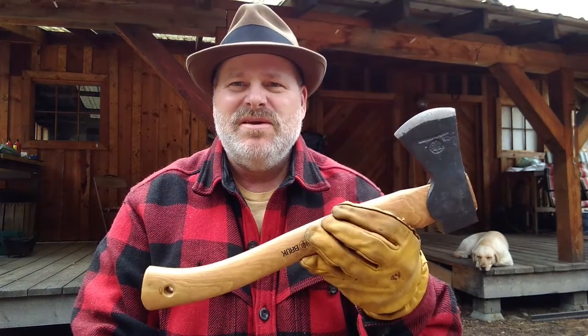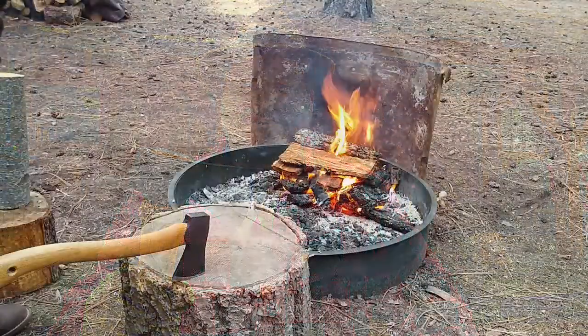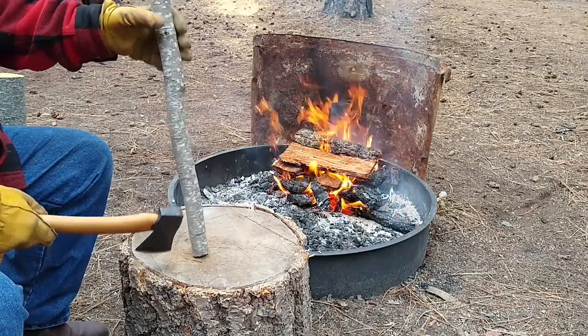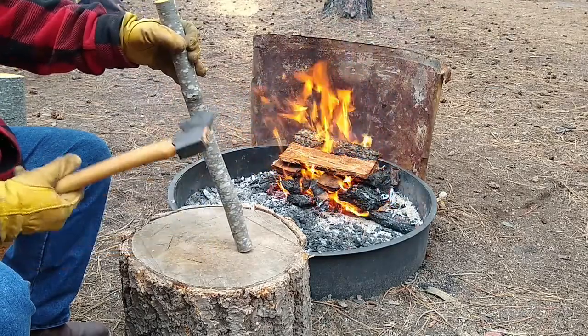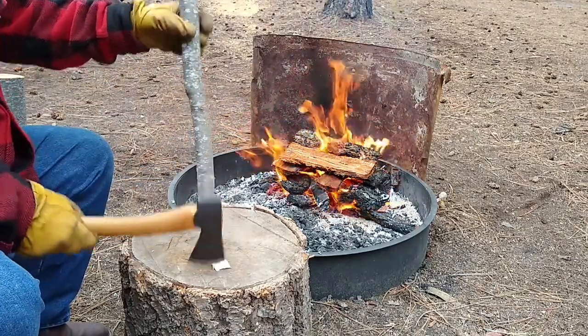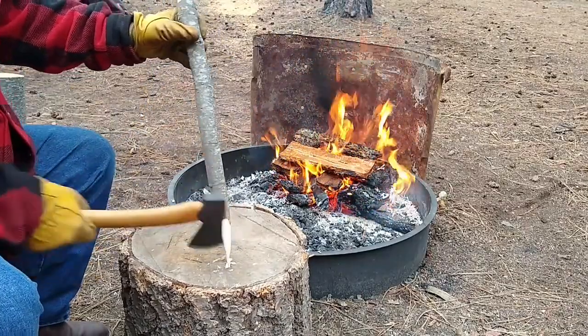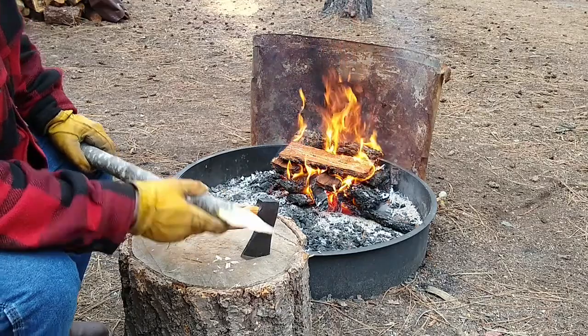Without further delay, we're going to put the Allmike to task — chopping, splitting, carving, and driving a tent stake into frozen ground. The first thing I like to do when I test a hatchet is see how it works for carving a point on a stake, because when I make camp the first thing I do is cut some stakes and pitch my tarp or tent. This is green alder. I do notice that it wants to glance off a little bit, which keeps the cut a little shallow — but it put a nice point on there.